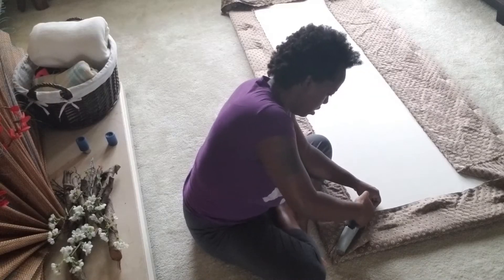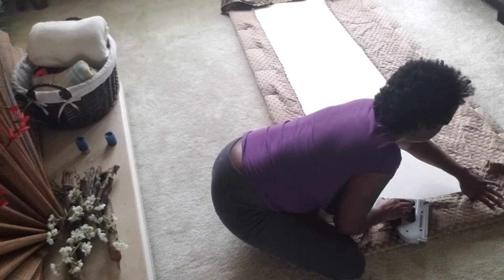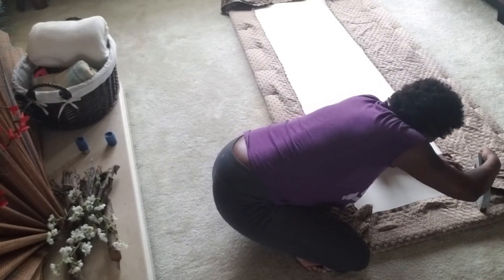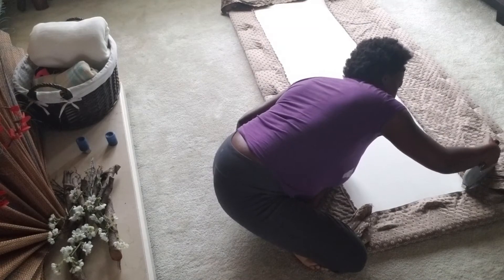As I'm stapling, I'm trying to make sure the material is taut. I go along the sides first, then staple down the corners instead of cutting the excess fabric. This is how it looks so far. I love the color. I'm glad I measured the batting past the wood sheet because it softens the corners and edges quite a bit.